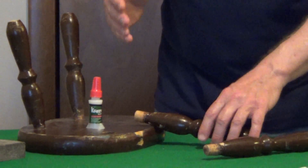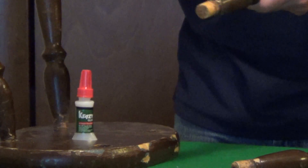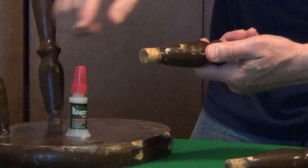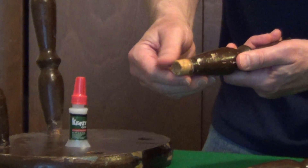When you're using Krazy Glue for wood, it needs to be a snug, firm connection. You can't have large gaps. What you want to do is make sure you use sandpaper, remove any old glue, and get the surface nice and clean.